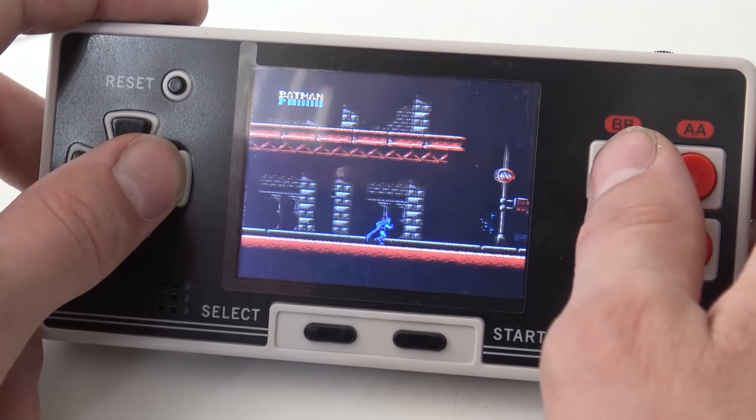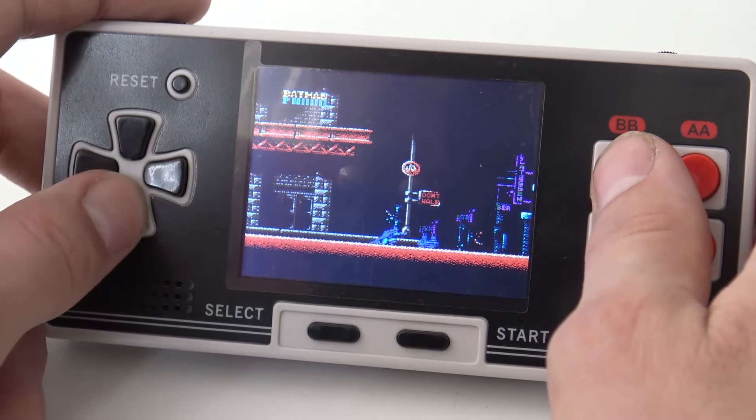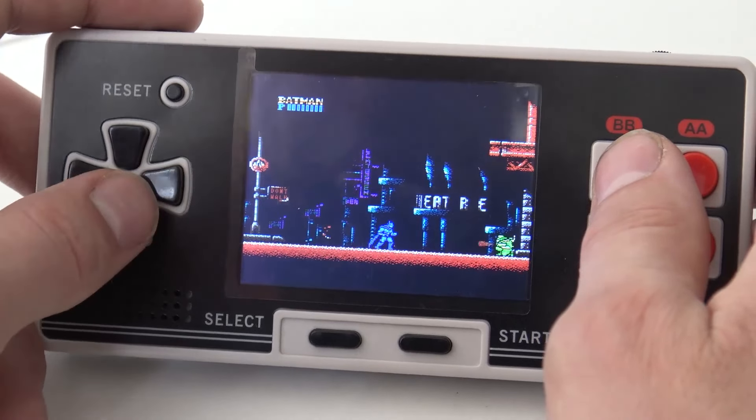Nice turbo button - oh man, that makes this game way easier! Turbo punching with Batman.